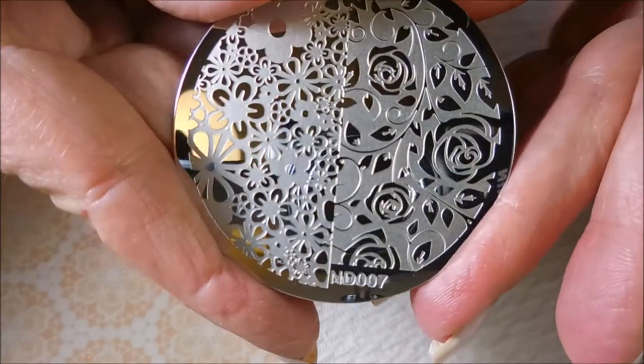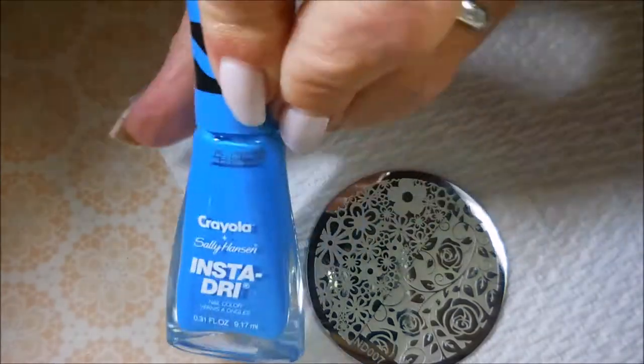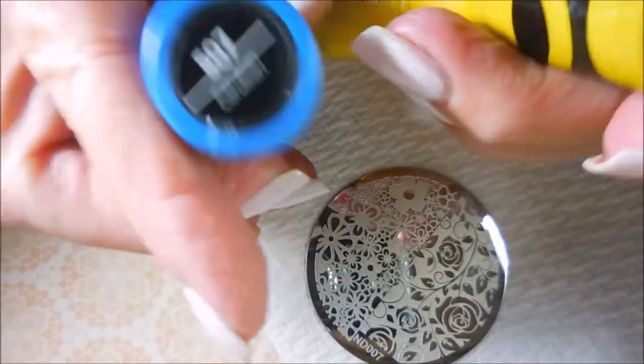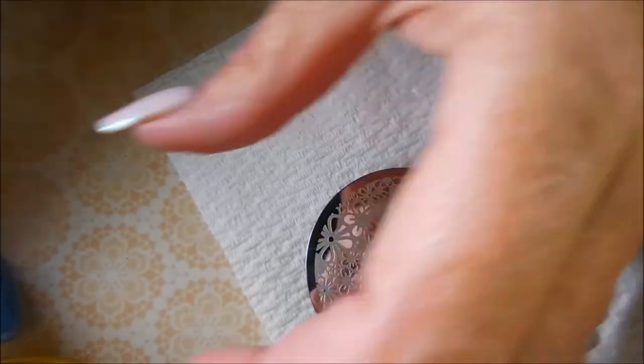Next we're going to do some stamping with this Nicole Diary ND007 plate, and this is the one that Brave Steva sent me. I'm going to use my Born Pretty Starry Story scraper and these Crayola polishes from Sally Hansen — Cerulean and Dandelion — just a blue and yellow. I'll be using my Clear Jelly scraper today.